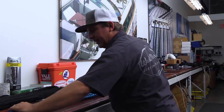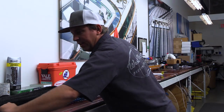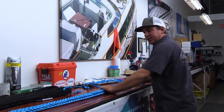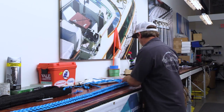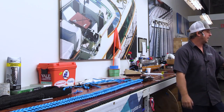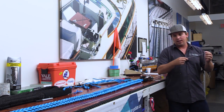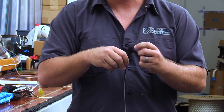That is the completion of our splice. The last thing we need to do to finalize this splice is a Dyneema stitching and whipping. I like to use 1.8 millimeter Dyneema for this, and I have about a five to six foot section here.